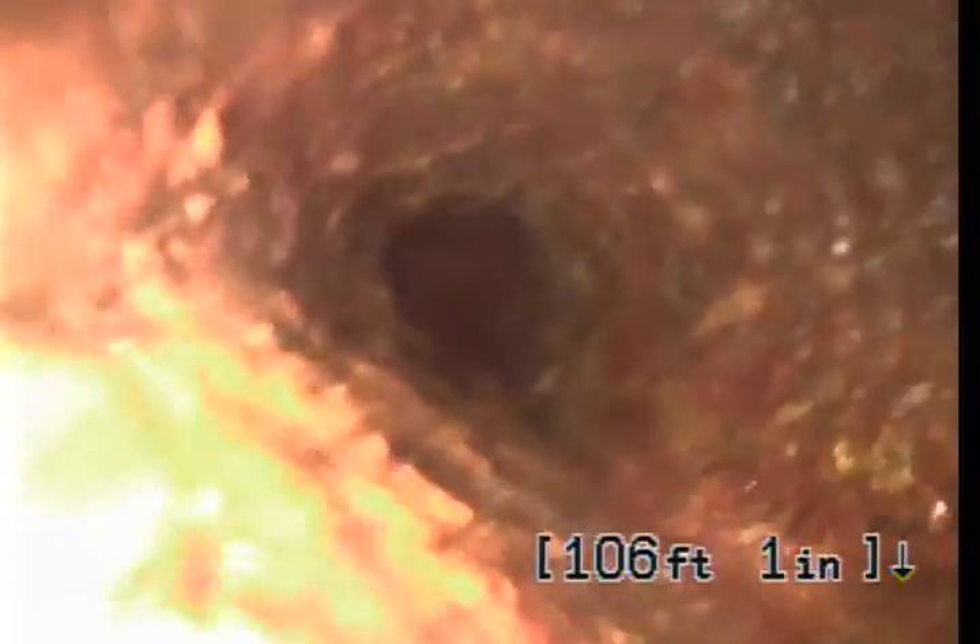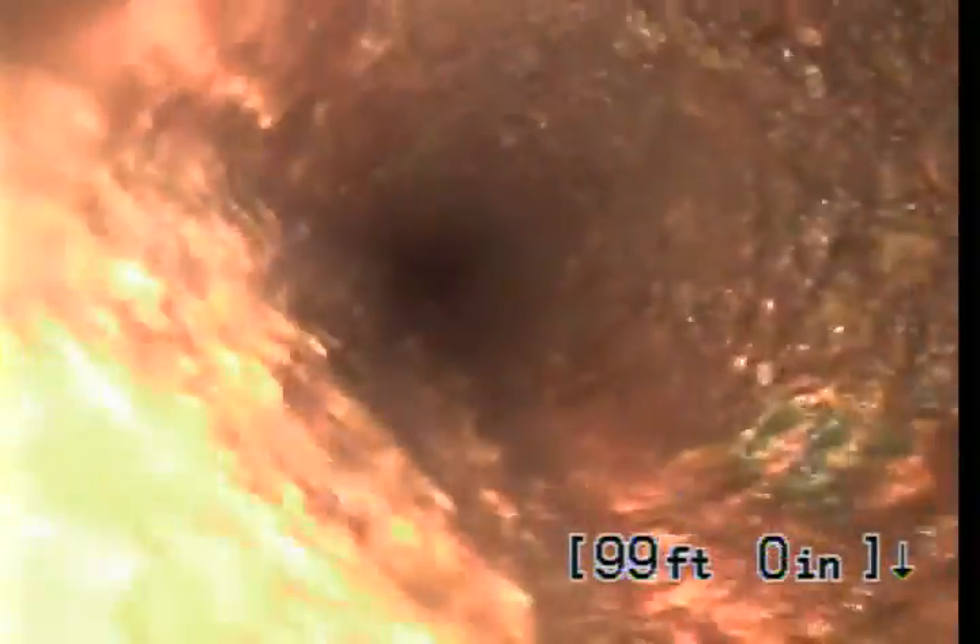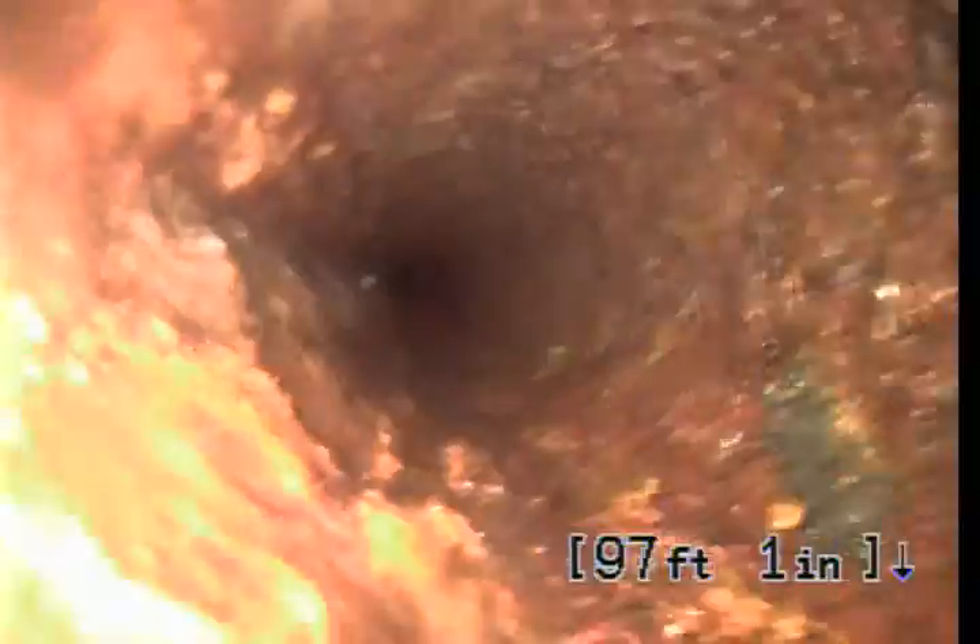You can see some build-up. This line is in excess of 50 to 75-plus years old. As we pull back, we're just taking a look visually at the line that exits underneath the street surface.